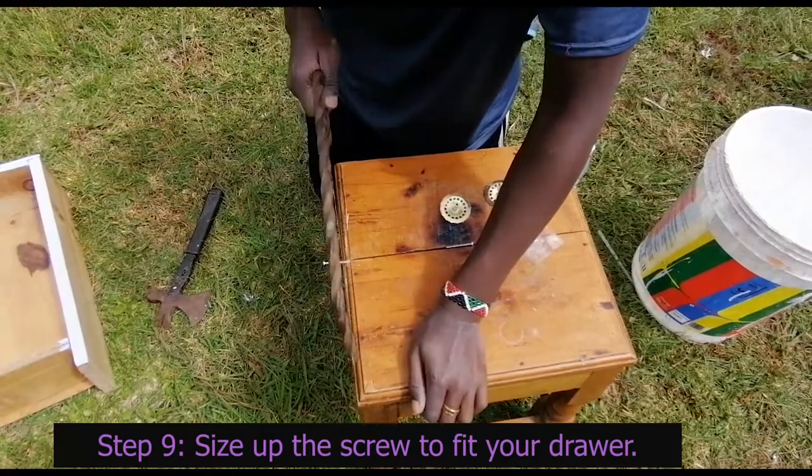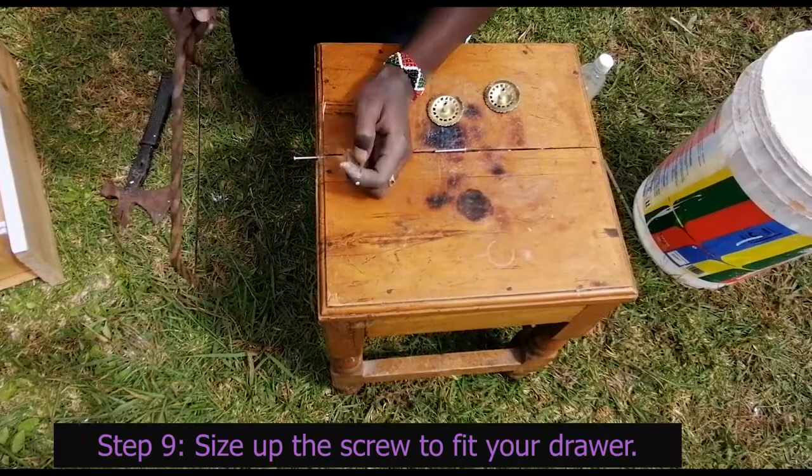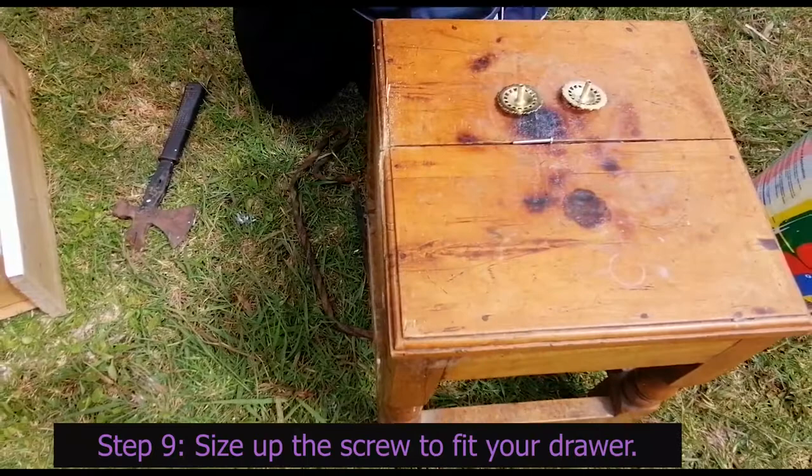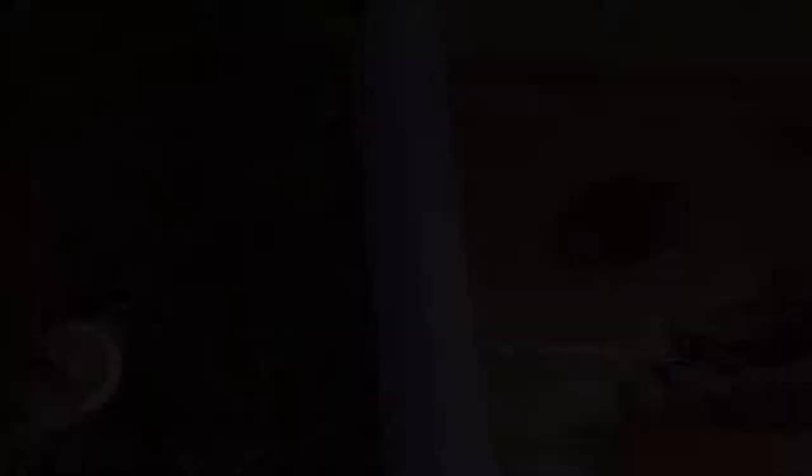I wanted to insert the door knobs onto the drawers, but we had a situation because the screws were too long, so we had to cut them. You may need a strong person to help with that. Also, when buying, check your drawer first and request smaller screws if needed. Insert the screw into the hole on the drawer, then use a screwdriver to hold it in place, and then zungusha (twist) the knob onto the screw.